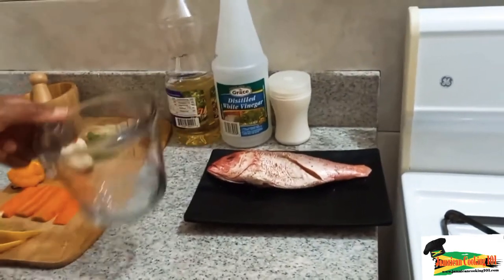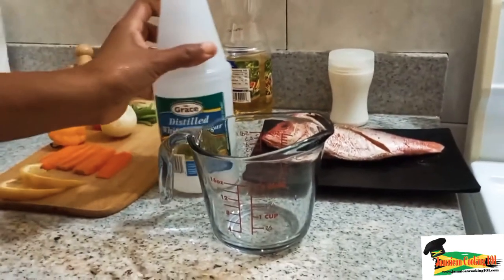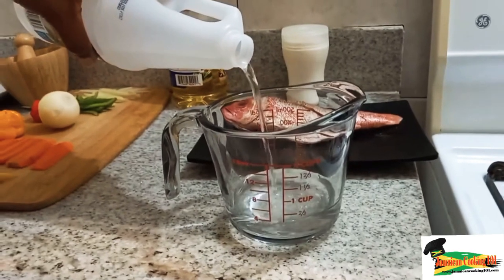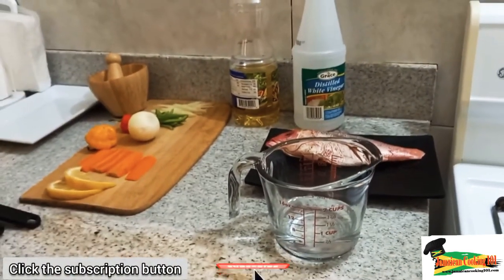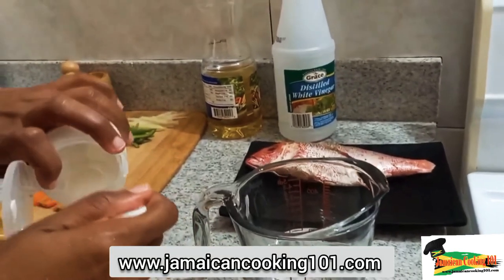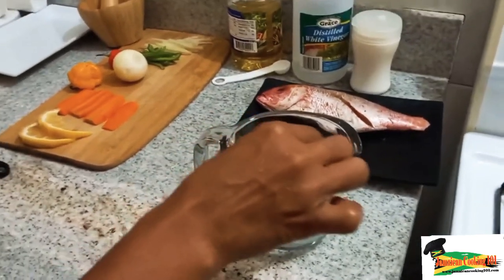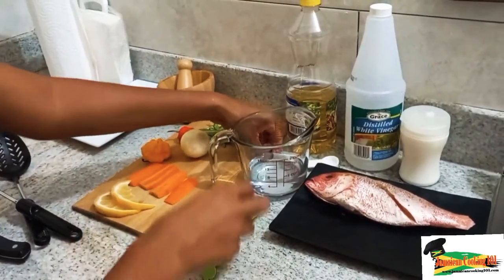In the meantime, let's make the escovitch sauce. We're using a quarter cup of a vinegar and water solution, half and half. I've added water simply because the vinegar might be too acidic. We're going to combine these two and add them to the pot. I'm also going to add the granulated sugar at this point — the reason is just to take away that sour taste from the vinegar. We want a nice combination of sweet, sour, and spicy. We're just dissolving that and then we'll allow it to sit before placing it in the pot.